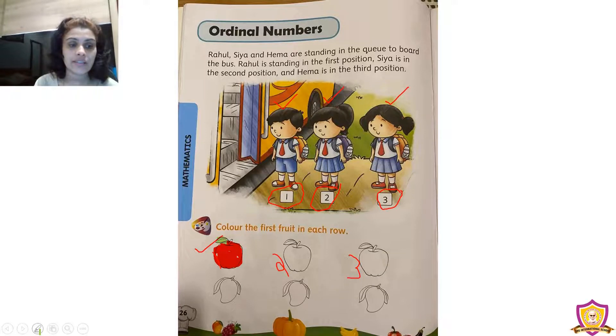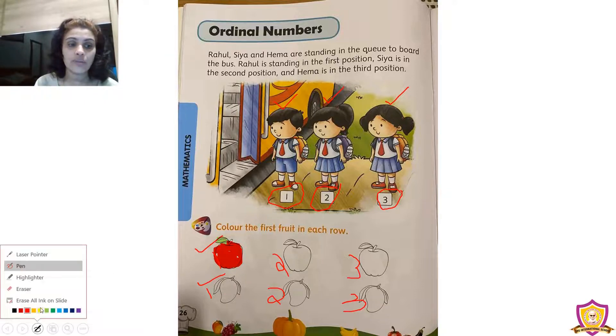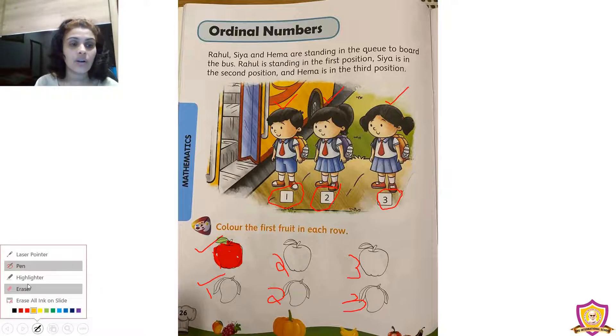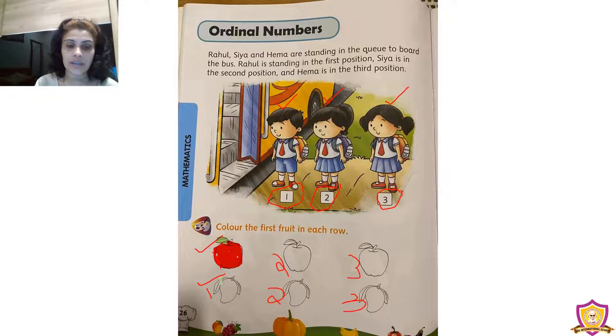Now we are going to the next row. In the next row we can see three mangoes. Let's count: the first one, the second one, and the third one. We need to color only the first mango. The color of a mango is orange, so all of you take an orange crayon and color it. Then color the leaf with green crayon.